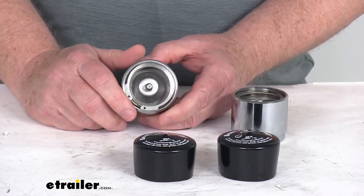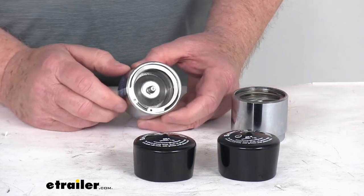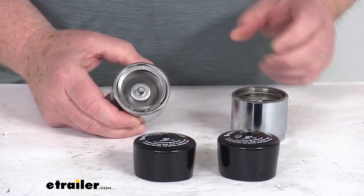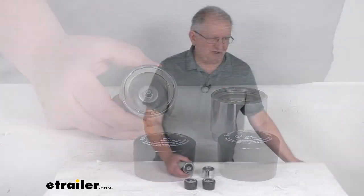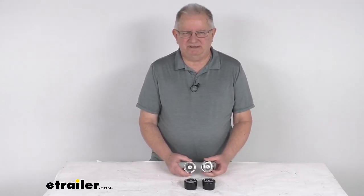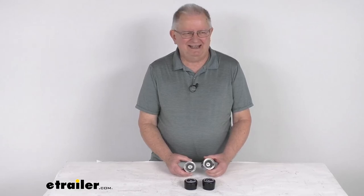Those bearing part numbers are commonly found on 2,000 pound, 2,500 pound, and 3,500 pound Dexter axles. That should do it for the review on the Bearing Buddy chrome-plated bearing protectors, model 1980, sold as a pair.